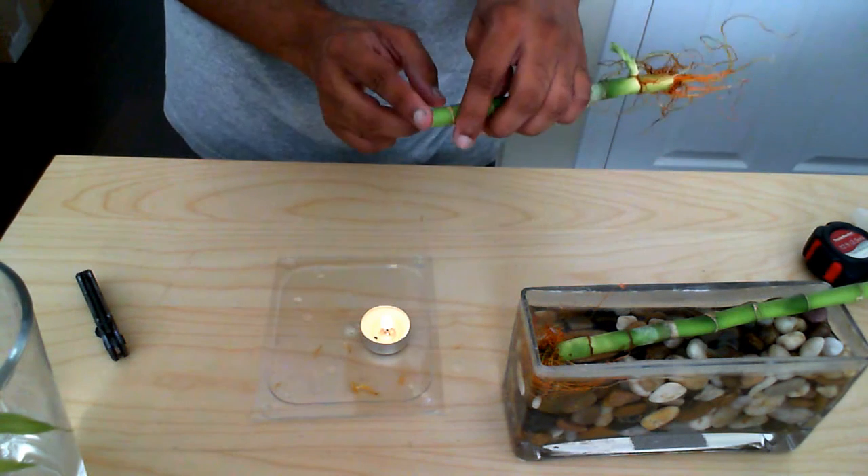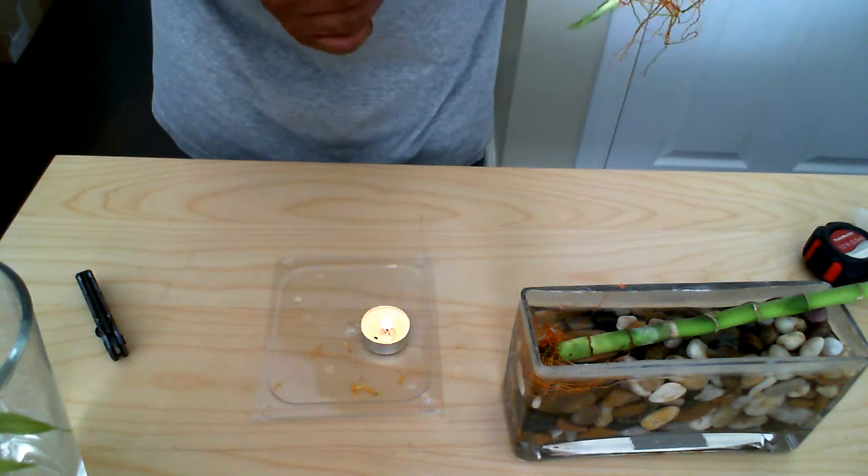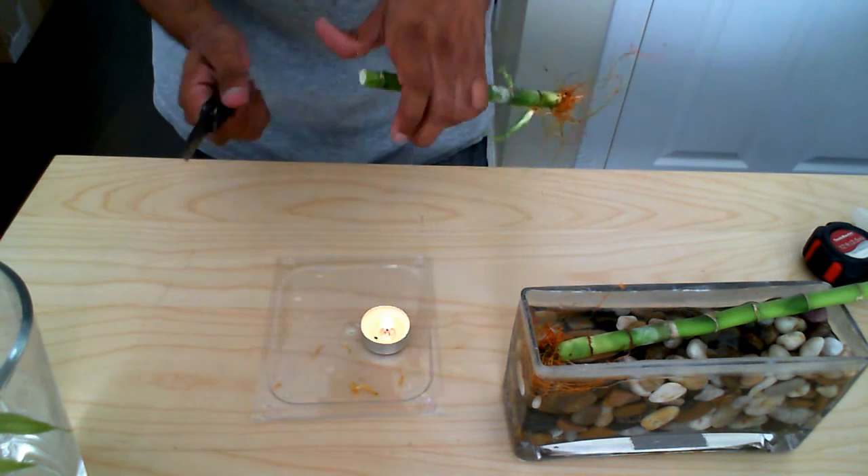The first thing I'm going to do is I'm actually going to recut this because I notice there are a couple of edges that I just want to clean up — just clean it up a bit.